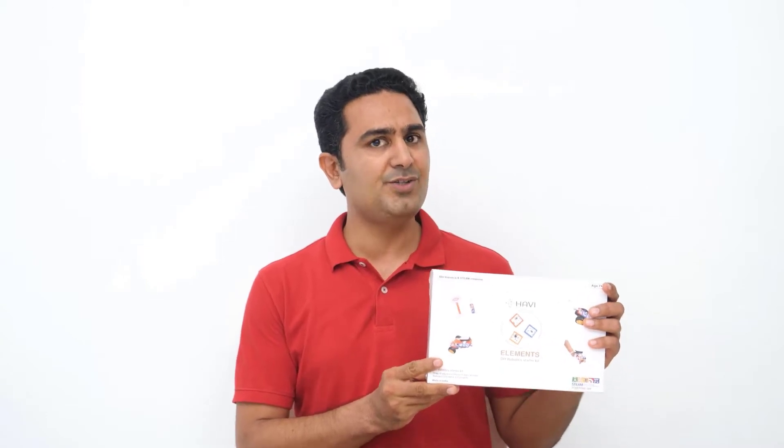Hello, I am Prashant from Havi. Havi makes robotic toys for people of age 6 plus. This Havi Elements DIY Robotic Starter Kit is a perfect choice for everyone who wants to start their robotics journey.